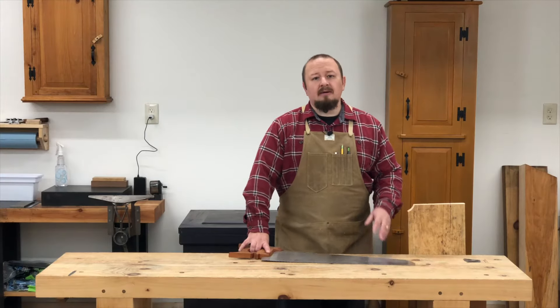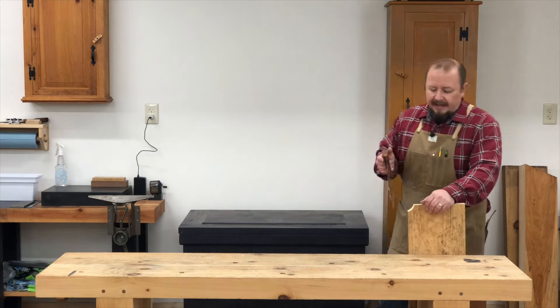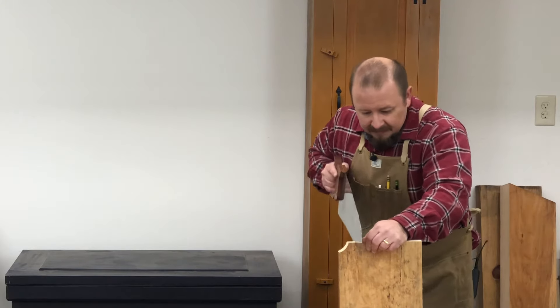Let's take just a minute to talk about starting the cut with a handsaw. If you've used a handsaw before, you may have seen people drag the saw back a few times till you get a groove started and go ahead and start the cut. That may work — it will work with a crosscut saw. It's not a bad technique because there are bevels on the teeth. I'm using a rip saw and it did work with this because this is very soft pine.